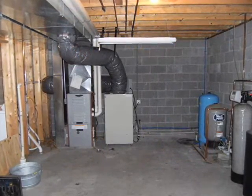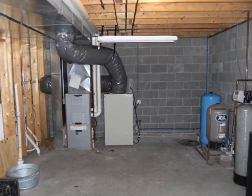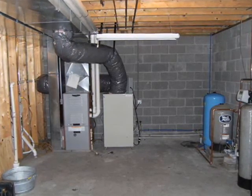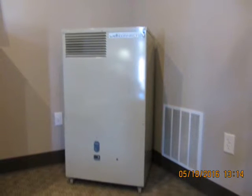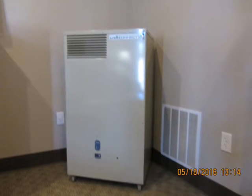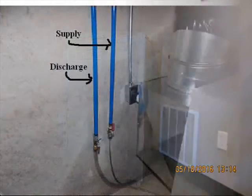First, decide where the WellConnect will be located. For a hybrid system, the WellConnect is typically placed adjacent to the existing fossil fuel furnace. For a standalone installation in, say, a cabin or cottage, the WellConnect is usually placed in a corner of the largest room or open area, much like a wood stove would be positioned.